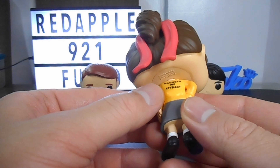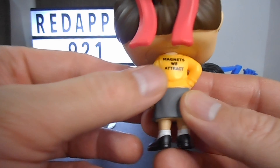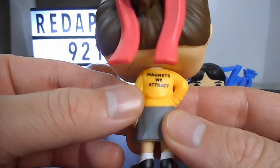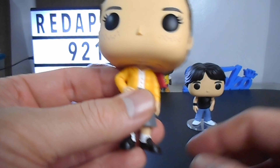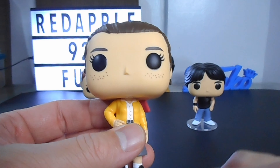You can see magnets attached at the back of Joanie — so nice, guys, well made. I like the detail, especially the freckles — so nice.